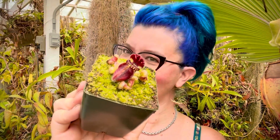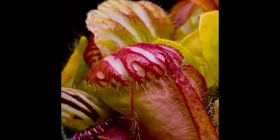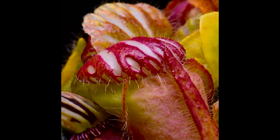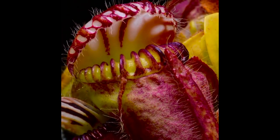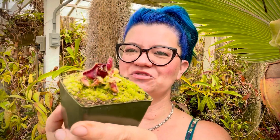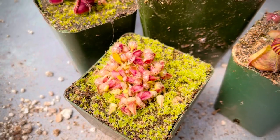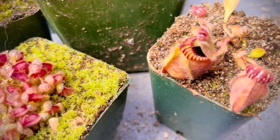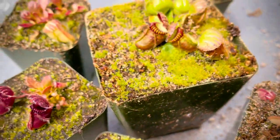Today is an introduction to Cephalotus follicularis, the Australian pitcher plant. There are certain plants in this nursery that just cause a lot of commotion - they're fascinating. Cephalotus has really unusual pitchers: low mounding pitchers with rhizomes under the soil, so they spread and make clumps. Here's a great one with some baby ones and some bigger ones.